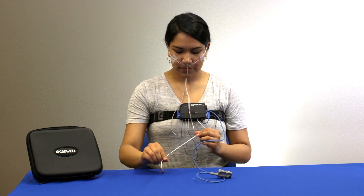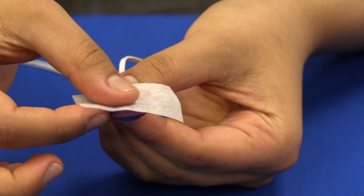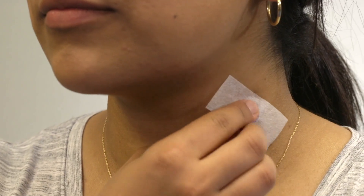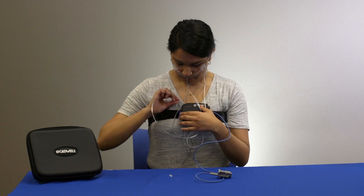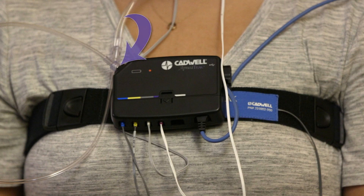Tear off a strip of tape and stick it to the purple side of the snore sensor. Place the blue pad of the snore sensor against the skin on your neck and push the tape down to ensure the sensor is secure. Use extra tape if needed. Twist off the cap on the end of the cannula tubing and attach the cannula by gently twisting the tube onto the metal connector on the top of the apnea track.